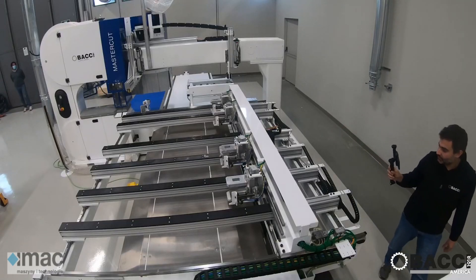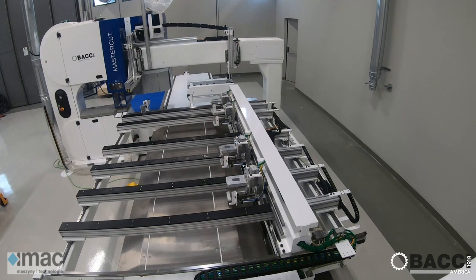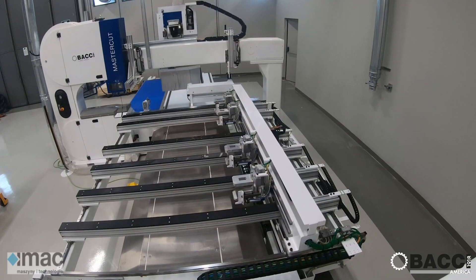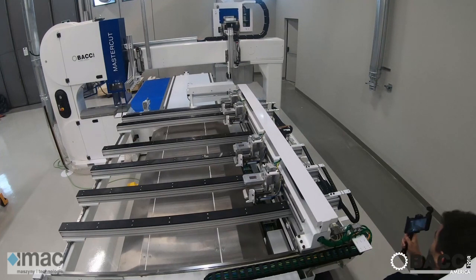Good morning everybody and welcome to the IWF Connect. My name is Fabio Greco, I'm currently the head of the software development team here at Paolino Bacci. If you don't know who we are — Paolino Bacci is a leading company manufacturing five-axis CNC machines for woodworking.